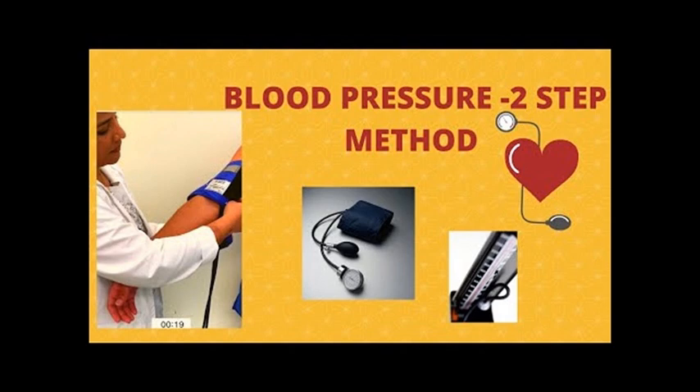Step 09: Explain to your examiner that you would want to check the blood pressure standing to check for a significant drop of 20 mmHg after 2 minutes. This would suggest postural hypotension.